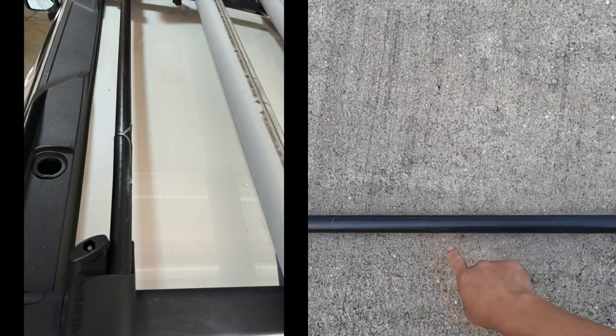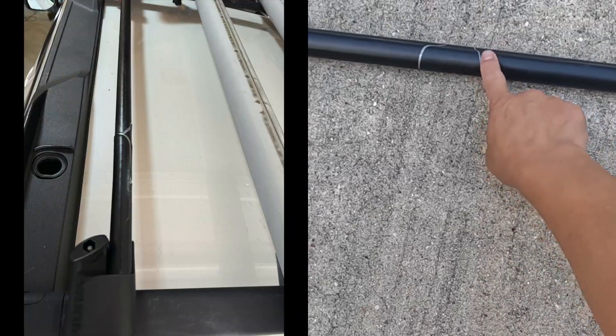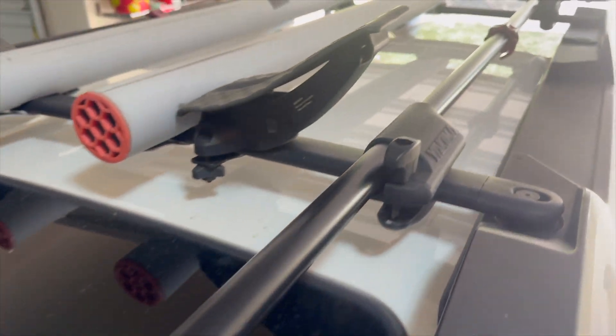In this video, I'm going to show you how to replace those cracked round bars and make them brand new again.